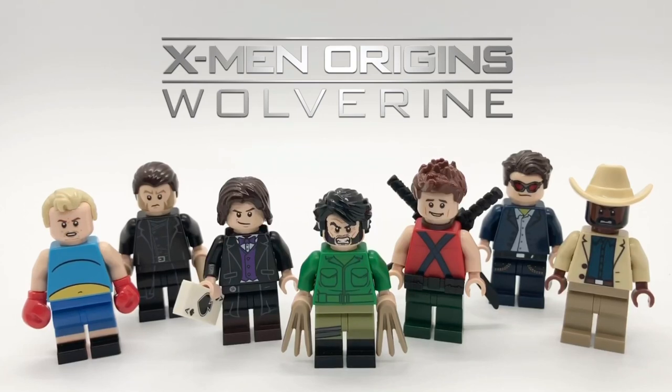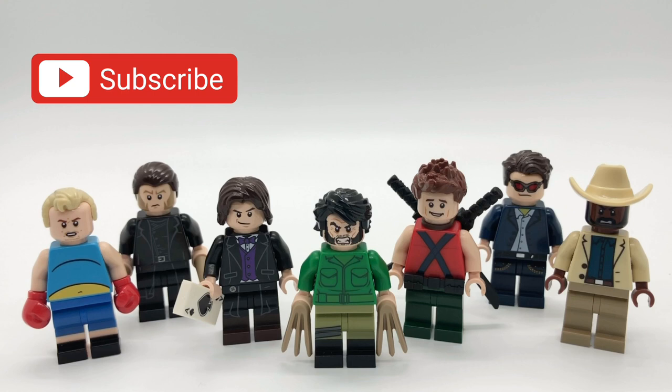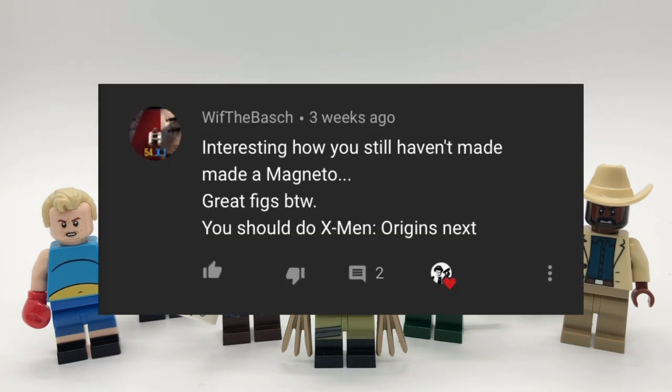Hello everybody, StarRk here, and today we're going to be looking at my custom X-Men Origins Wolverine Minifigure Showcase. My original plan was to go right to First Class and do the Wolverine spinoffs later, but I decided that doesn't really make sense, so I'm doing this now. I'm also going to be spreading these X-Men showcases out a little more because for a while I felt like all I was doing was X-Men — I just want to vary it up a little bit. Thanks to WithTheBosh, sorry if I mispronounced that, for suggesting this video.